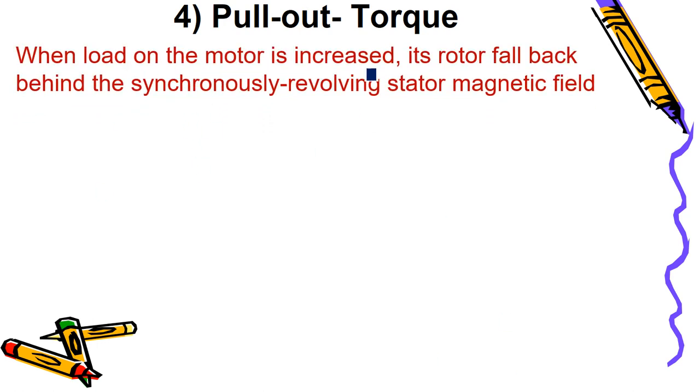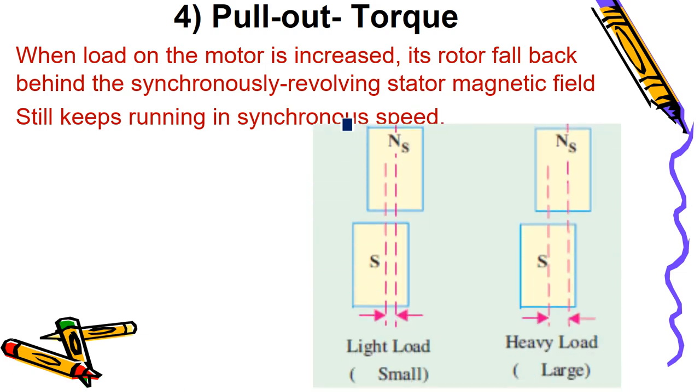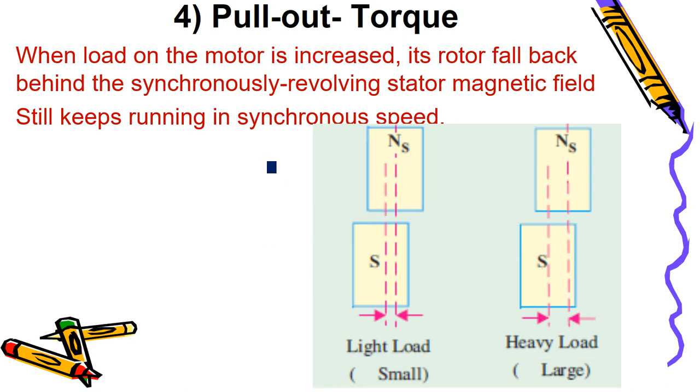Now for pull-out torque: if the motor load is increased, the rotor will fall back. The synchronous motor still runs at synchronous speed, but the rotor falls back — as discussed in the part 5 video. Under light load, the rotor falls back by a small angle between stator poles and rotor poles. Under heavy load, it falls back by a large angle. This is known as the load angle.